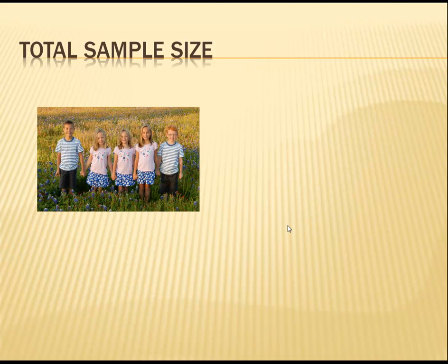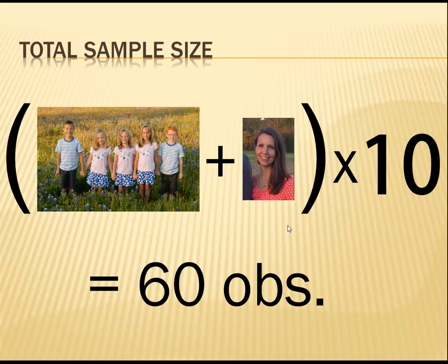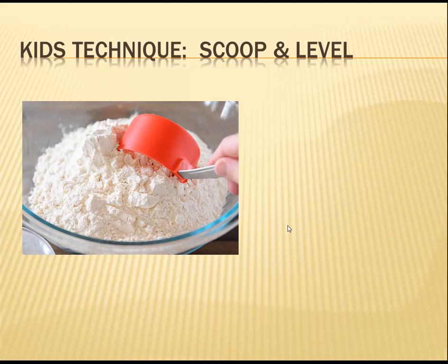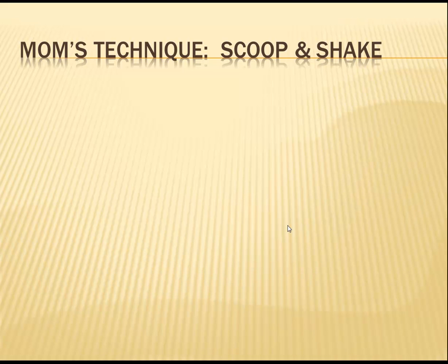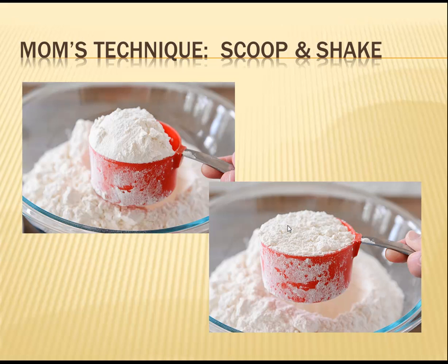In the end, we ended up with five kids plus one mom, times ten measurements — or, in other words, sixty total observations. The method that my kids use to measure flour is the scoop and level method: the flour is scooped up with the measuring cup and then leveled with the flat side of a knife. I, on the other hand, typically use the scoop and shake method, where the flour is scooped up and then shaken until it looks level with the edge of the cup. I'm pretty sure this method is frowned upon by serious bakers, but I'm usually either in a hurry or feeling too lazy to get out a knife for leveling.